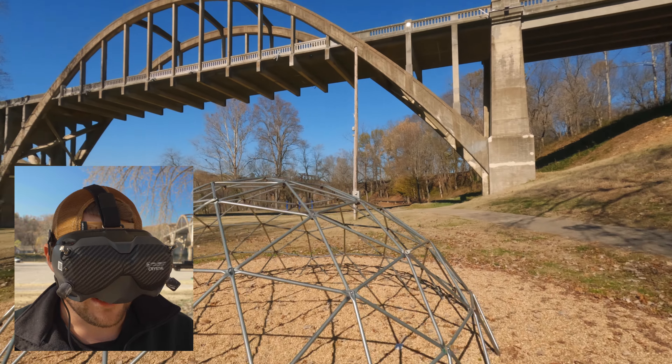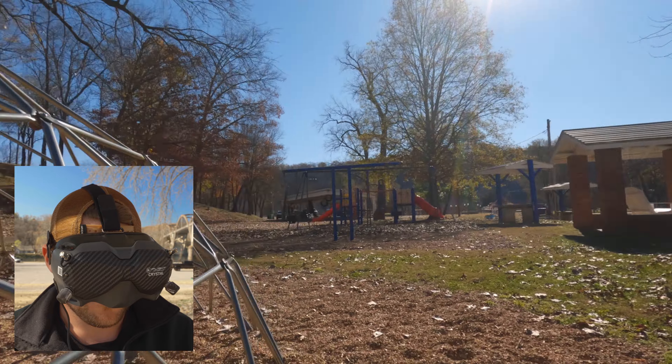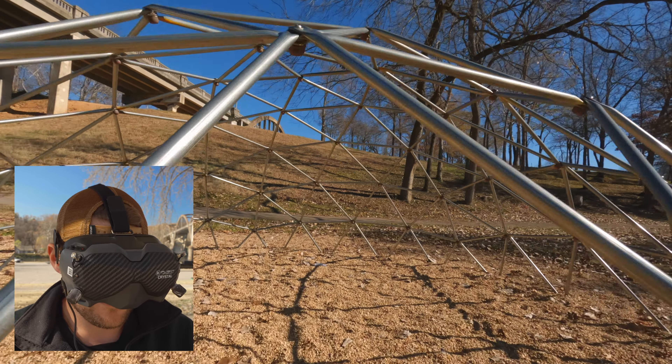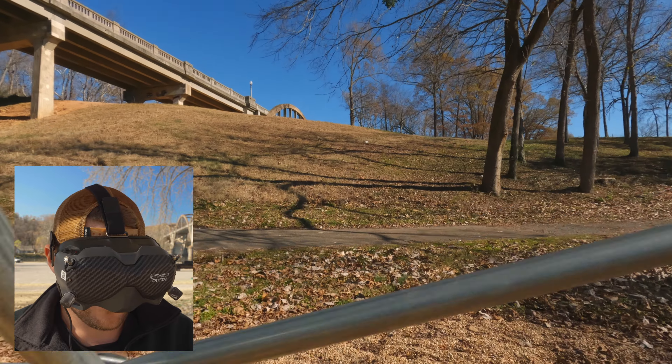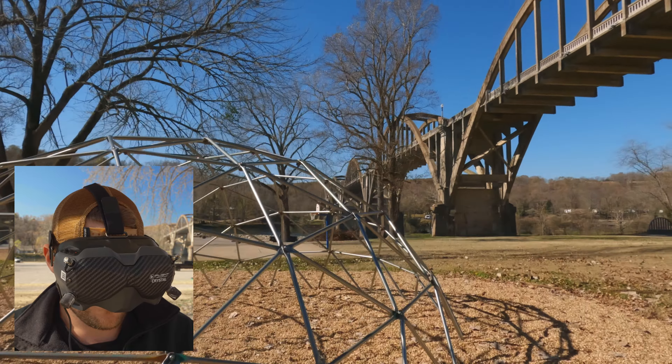What's up guys, welcome back to this awesome spot in Cotter, Arkansas. Today we're flying the iFlight Protek35 again - it's the only drone I own, but we're gonna have some fun. Let's go set this up. We are connected and armed, first pack of the day.